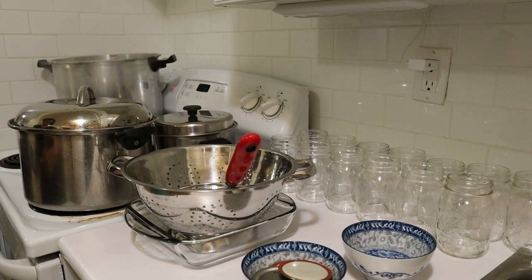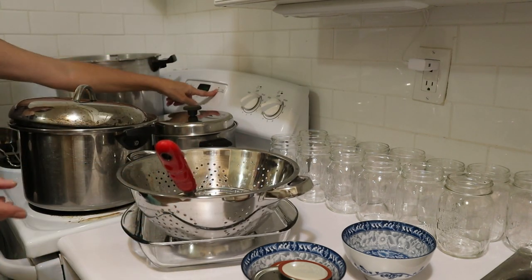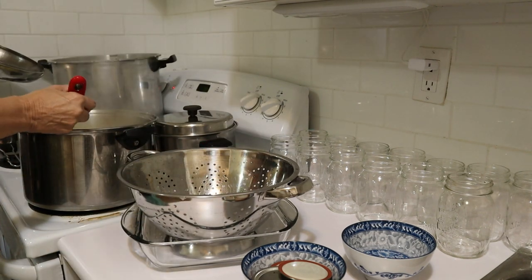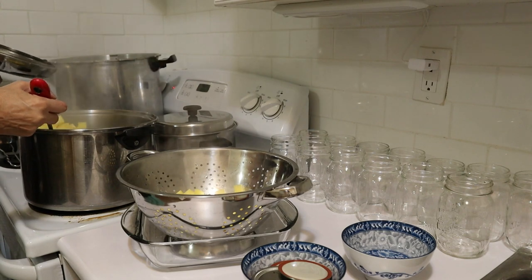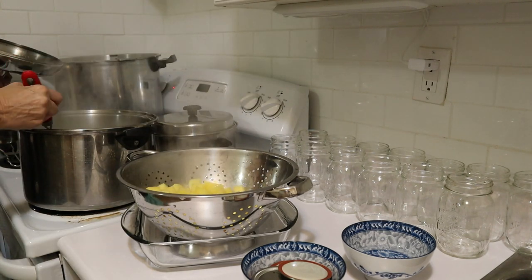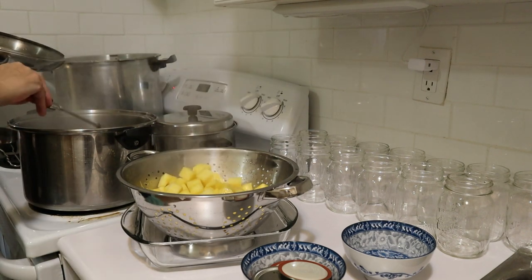My timer's just about ready to go off — I've got five seconds left. Now I will take these out. Part of the reason that you blanch these is that there's a lot of air in them, so blanching will also help to pack them into jars. A lot of food is best blanched, and this is one of them.